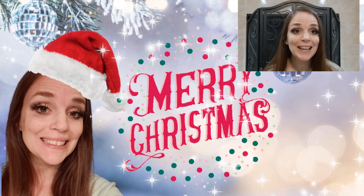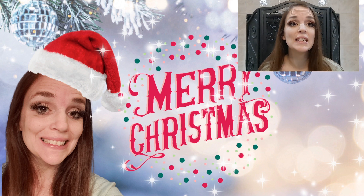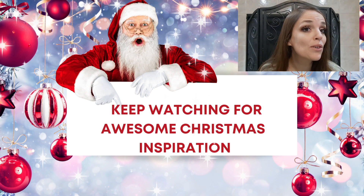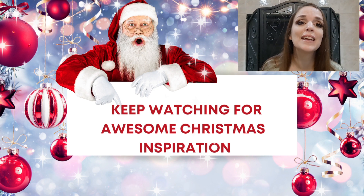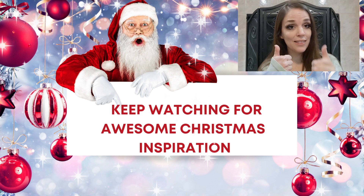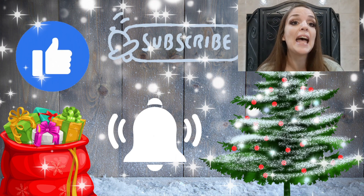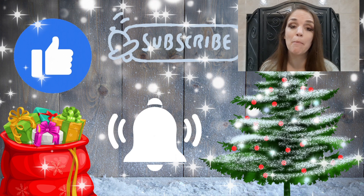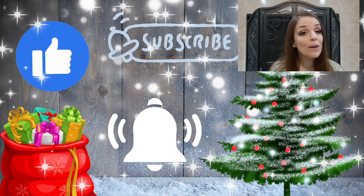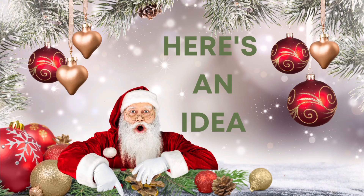Hey guys, my name is Amanda, welcome to my channel. If you're new here and you like the content you see today, please consider subscribing. If you've already subscribed, you're absolutely amazing - thank you so much for your support. Please consider giving me a big thumbs up, as that really helps me out on YouTube. Remember to hit that bell button so you're notified every time I upload. I am so excited about today's DIYs, so let's jump into it.